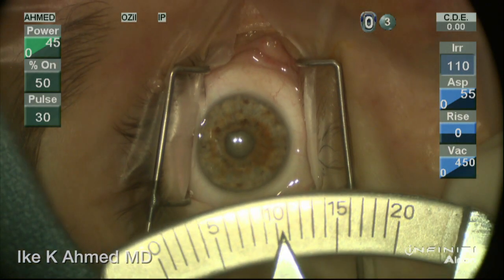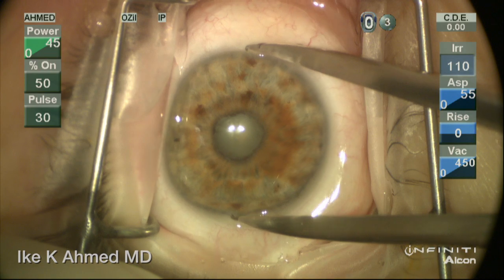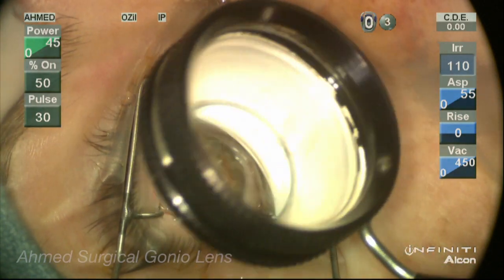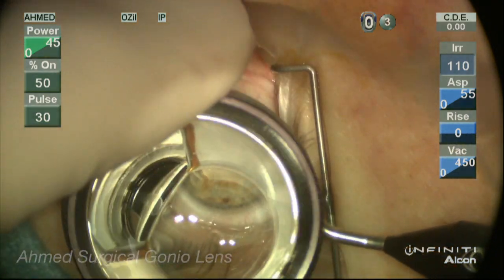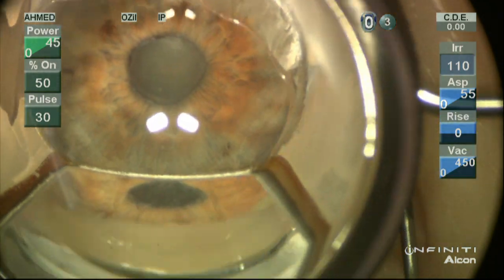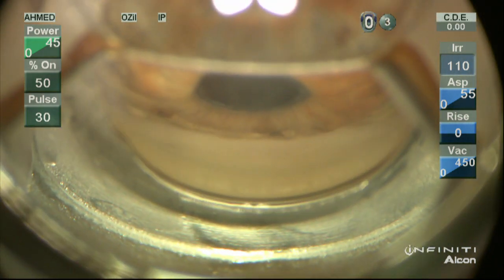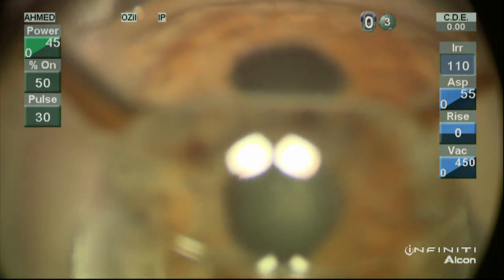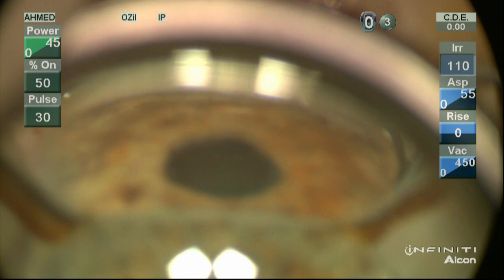This is a 19.3mm nanophthalmic eye with a 10.5mm white-to-white measurement, a lens thickness of 5mm, angle closure, and a moderately dense cataract in a small pupil. We're going to look at the angle first using the Omed Surgical Gonial Lens — a single mirror lens on a handle that can be rotated to visualize the angle. This shows angle closure with no angle structures visible in any quadrant. This patient presents with elevated pressures on multiple medications and a chronic history.